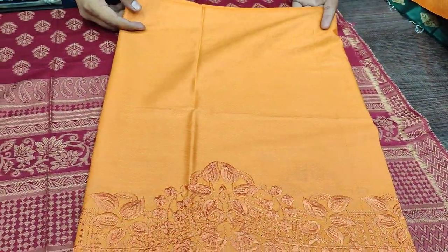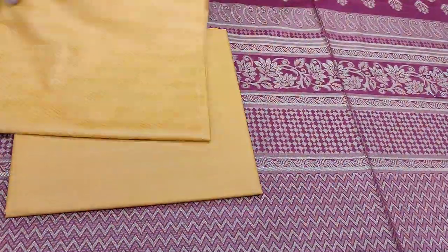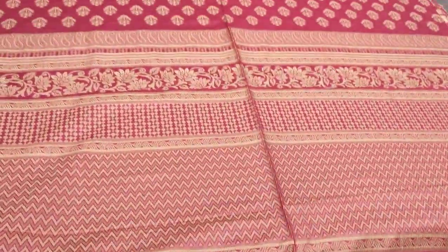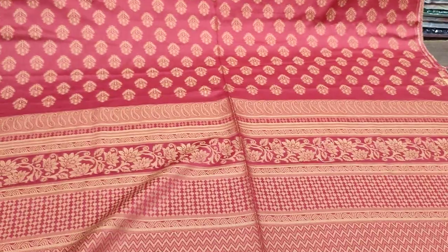Embroidered sleeves, self print back and plain trouser. Plain trouser check card lawn, cost 3500. Okay, thank you.